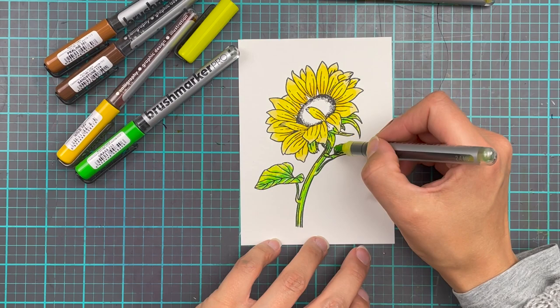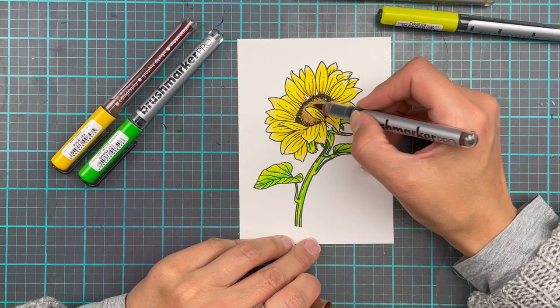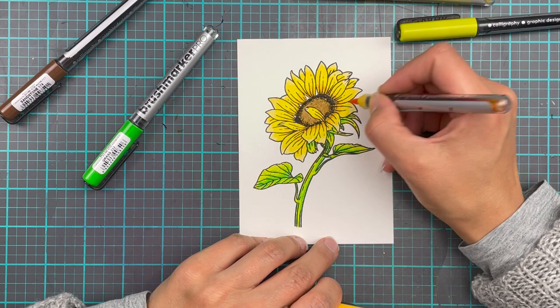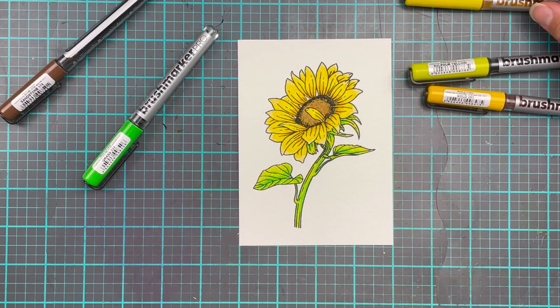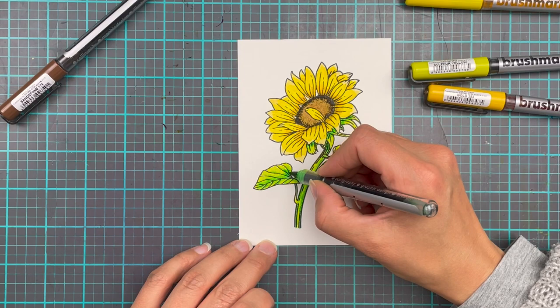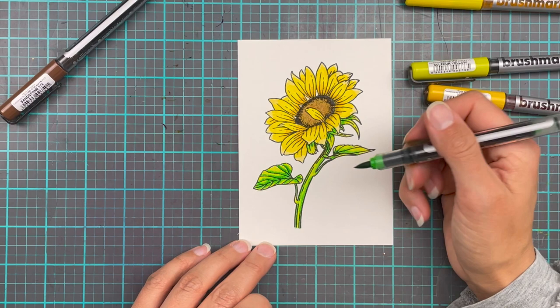Here, what I've done with my stems and leaves is gone in with the lighter color first and then added darker colors to bring in a little bit of life and dimension so they don't look flat. And you might notice here I'm doing a little bit of contouring work — I did the middle with the brown markers and then dragged a little bit of that up with my darkest yellow to create more depth and dimension. Then we go back in with the darker green to add more dimension. So don't be afraid to experiment with that as well.